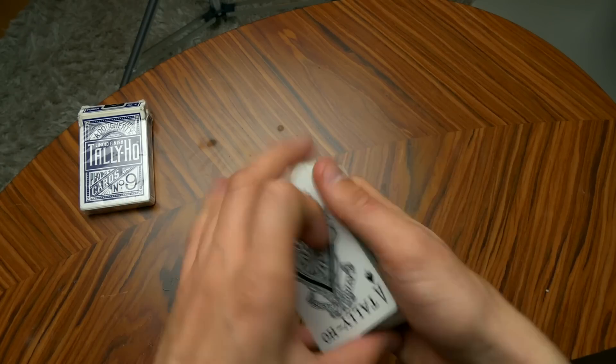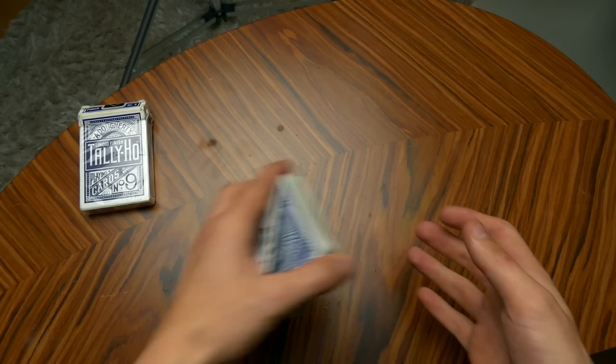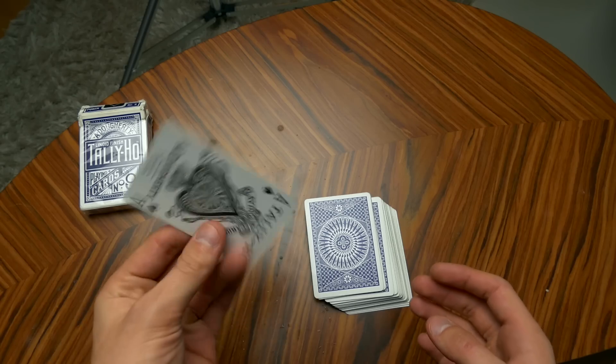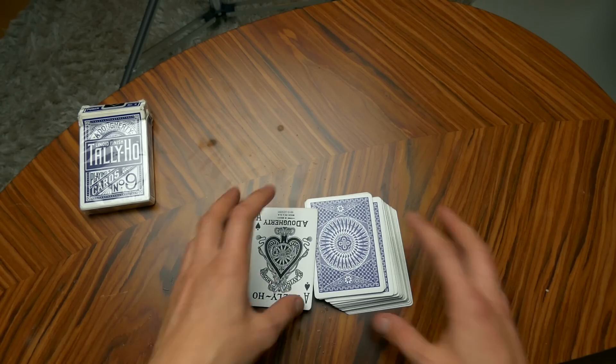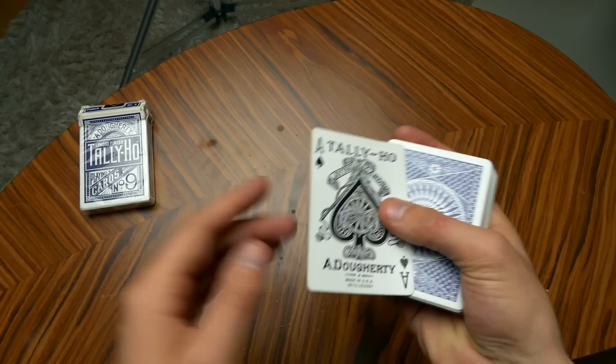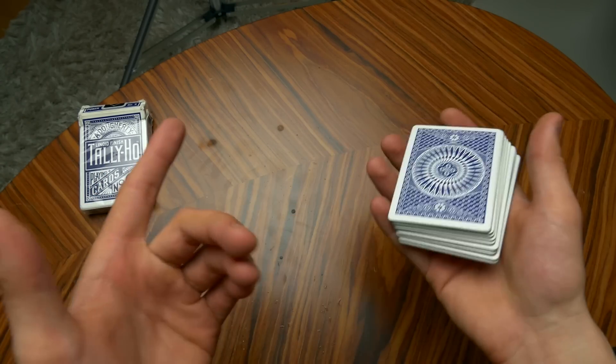I have made a tutorial on the one-handed top palm before, but that was a long time ago and that tutorial is not as good as it could have been. So here is the new tutorial.